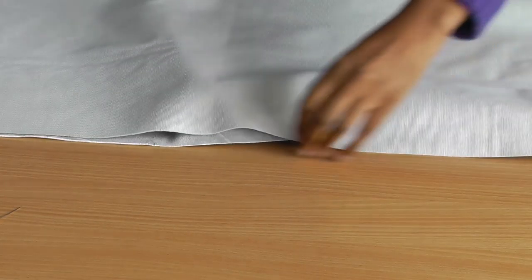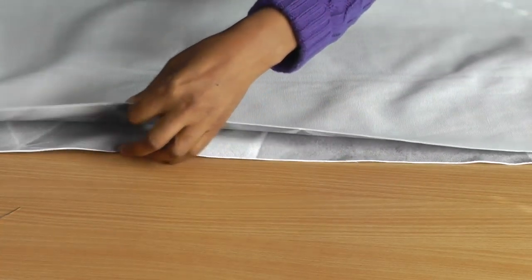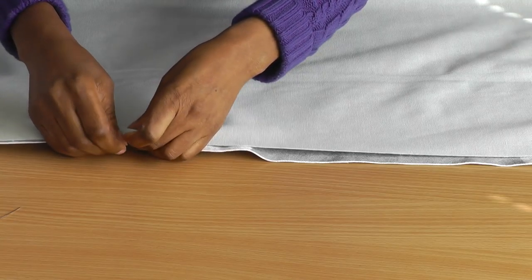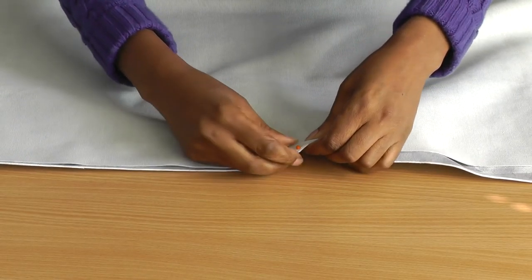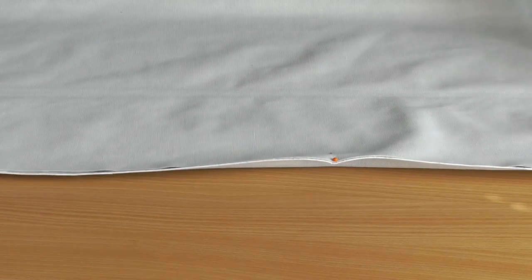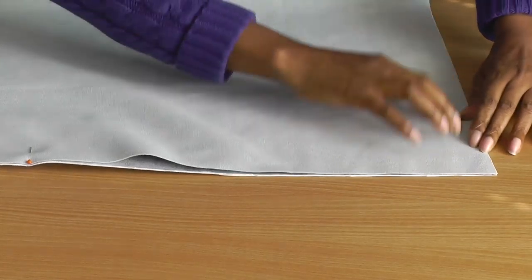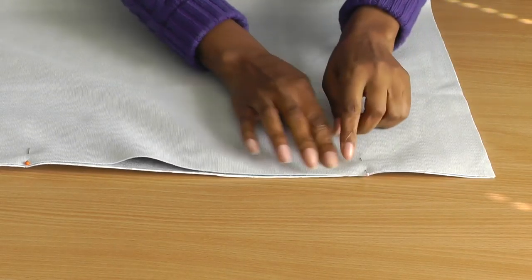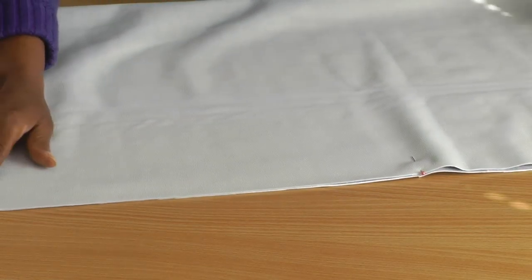I've created mine on the fold. You can do that if you wish, or if you watch Tree's video she actually puts the lining in hers. Put them together matching up the notches and put a pin in, matching the other notch — there's the other pin. I'm going to machine sew all the way around, down from there to about here, and then I'm going to leave an opening because you need to turn your bag out, then continue sewing all the way along and then down.